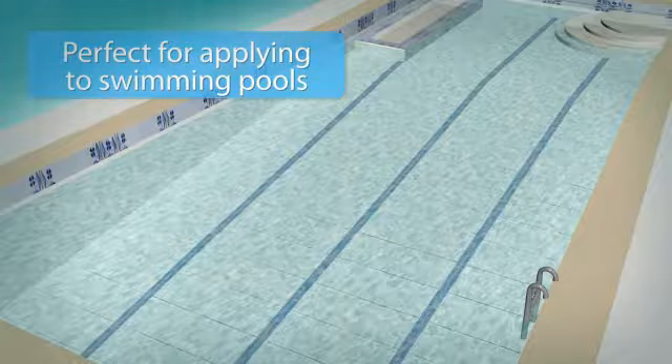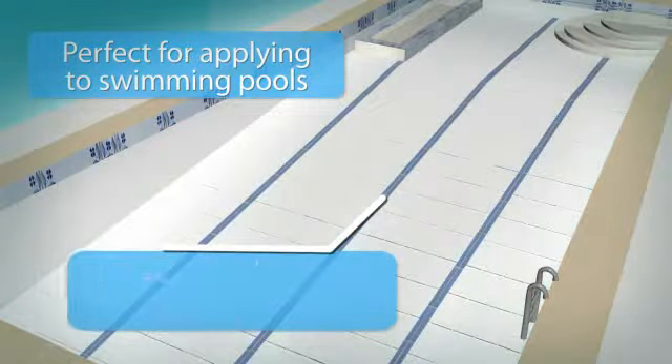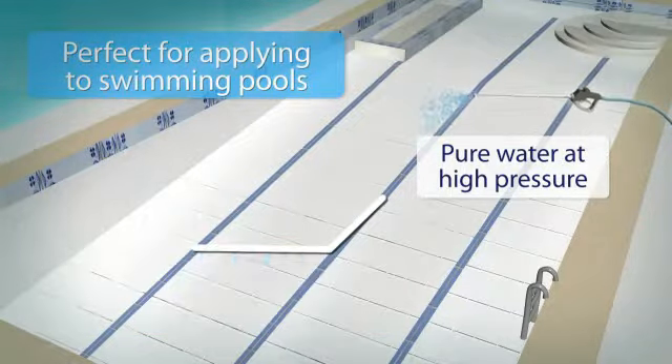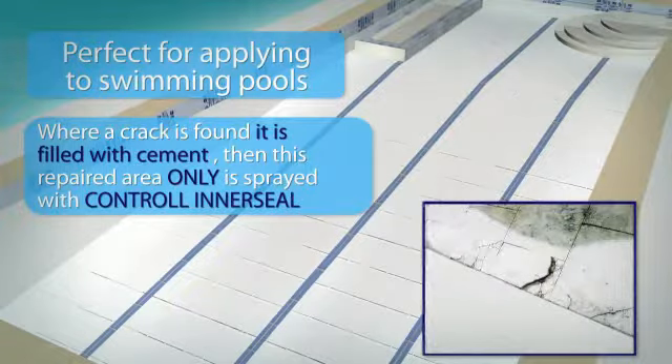The process of applying Control Inner Seal and Control Top Seal is very easy, and is designed to be carried out with the minimum of disruption and cost. First of all, a swimming pool needs to be drained and cleaned with pure water at high pressure, in order to remove any oil, release agents or other surface contaminants or residue. Where a crack is found, it is filled with cement.